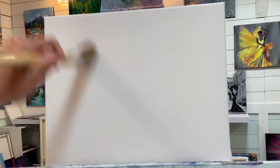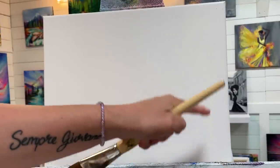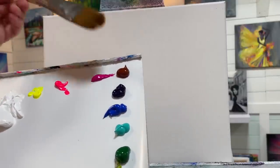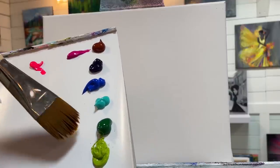I'll quickly go over the colors I'm using today, and I'll also have a full list below this video in the description box. We've got titanium white, neon yellow, cool pink rose, burnt sienna, dioxazine purple, cobalt blue hue, aqua green, turquoise, hunter green, and light olive green.